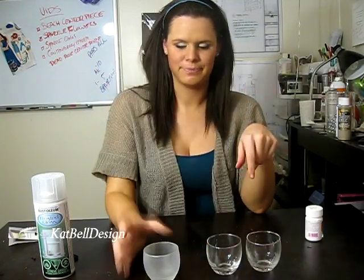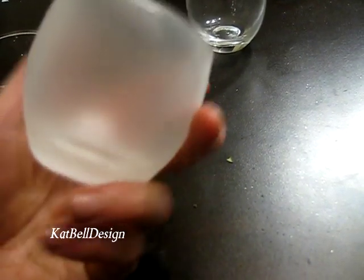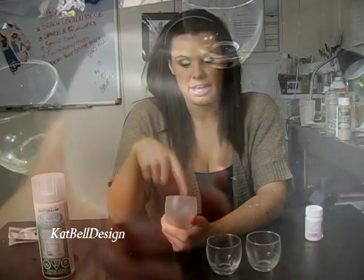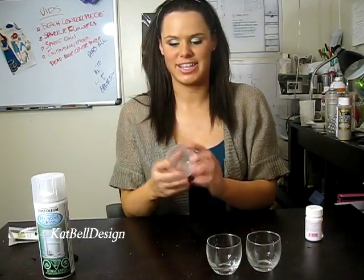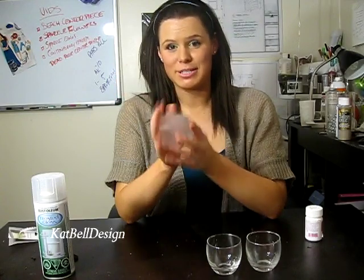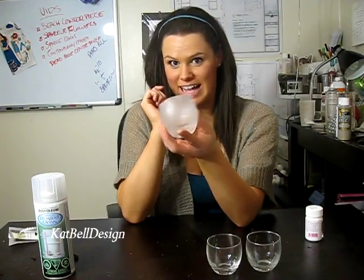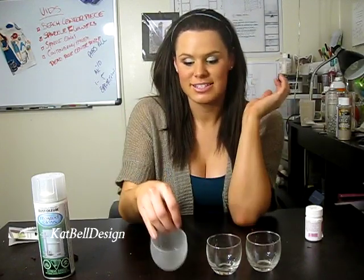With the spray paint I loved the outcome. When you spray it on, it first goes on very clear so you can't see the frost right away, and you're looking at it like, I hope I covered everything. So I sprayed like a fanatic making sure I got everywhere — and it turned out perfect. There are no flaws, it's impossible to mess up, and it looks like this is the way I bought the glass. It turned out so nice.